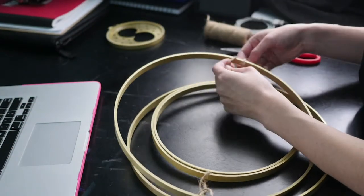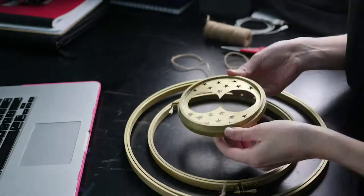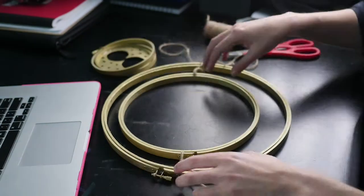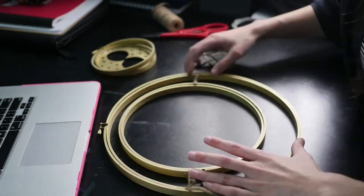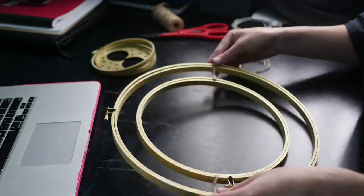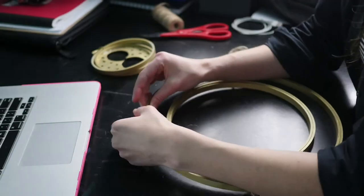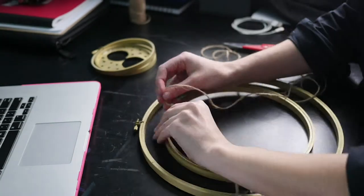I'm actually just manipulating twine to the best of my ability. If you are allergic to raw materials — I don't know if twine is considered a raw material — but this stuff gets twine dust everywhere. So if you don't want that, I would say get a high-powered fan or something similar.